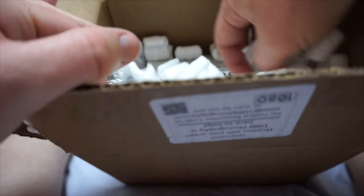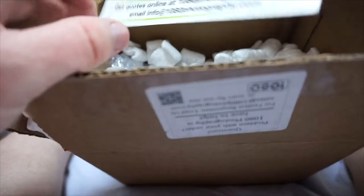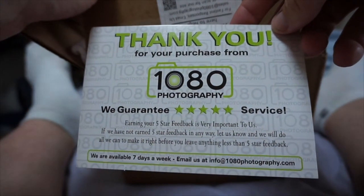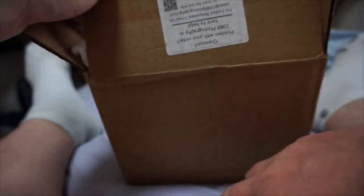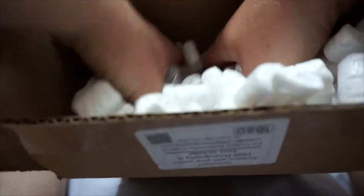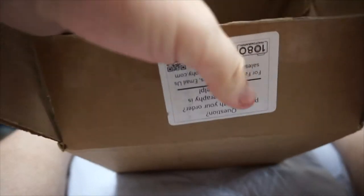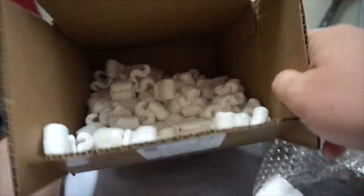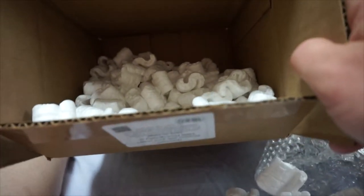So here's all the fun stuff. A nice little thank you for your purchase from 1080 Photography. I had to dig in here — packing peanuts everywhere. It's a mess. Let me just make sure there's nothing hidden in here. Nah, it's just packing peanuts, folks. Just packing peanuts.